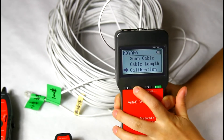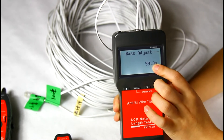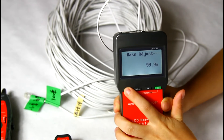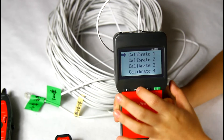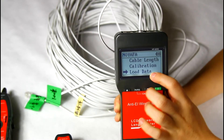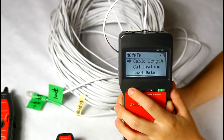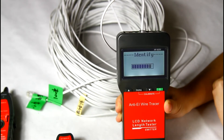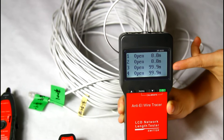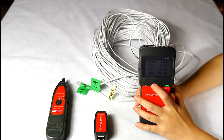Here we use the calibration function. We adjust the cable length to 100 meters and save the data to calibration 1. Then we load the data from calibration 1 and test the length again. The result shows this cable is 90.9 meters, which is very close to 100 meters. This step can make the result more accurate and reduce the error.